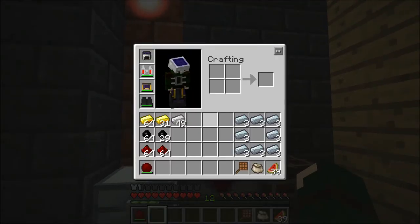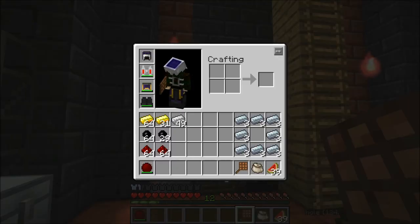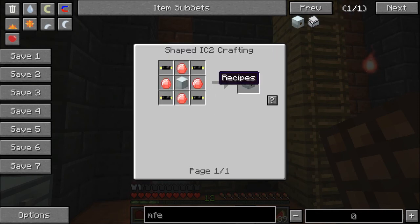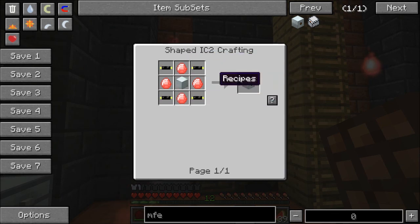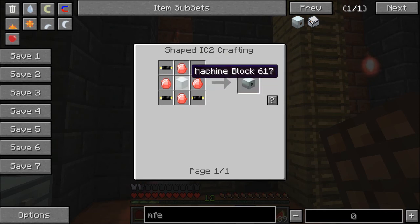So I have some of this stuff set up already. If we look at the MFE right here, let's type it in — MFE — and that's what it is. The expensive part: what you need is two-time insulation gold cables. You need four of those just for one, and you need energy crystals, which is the very expensive part, and one machine block.